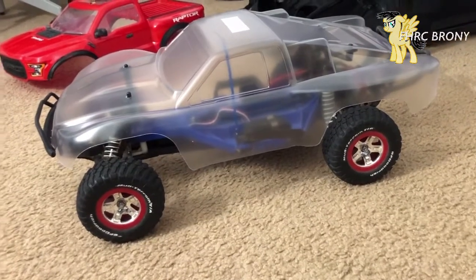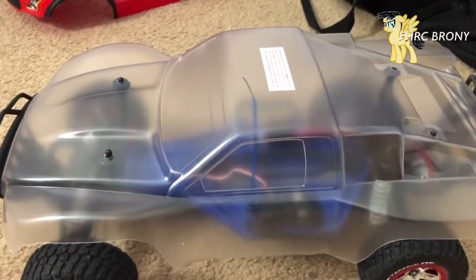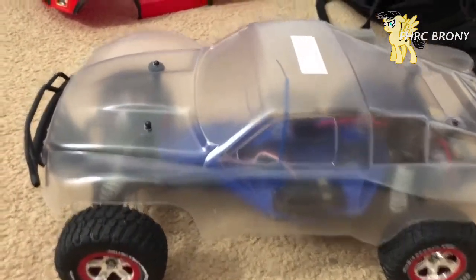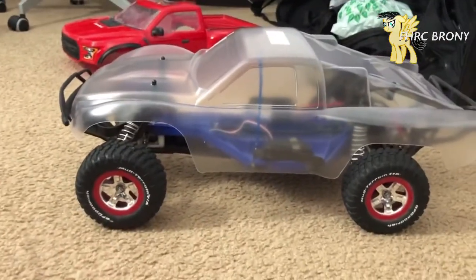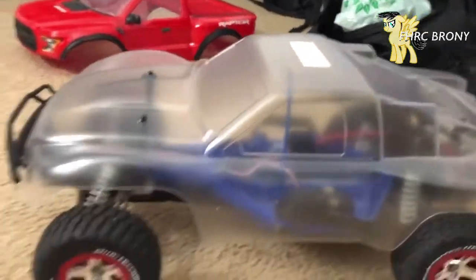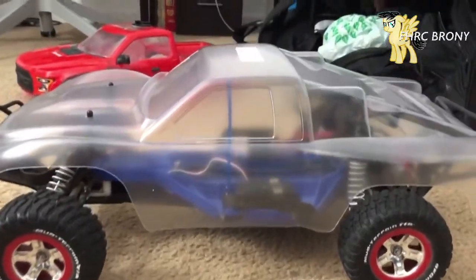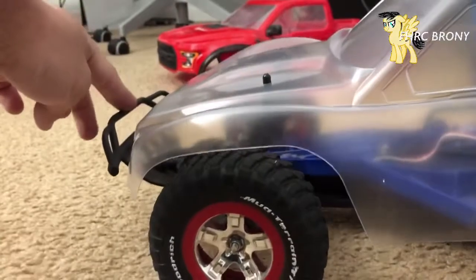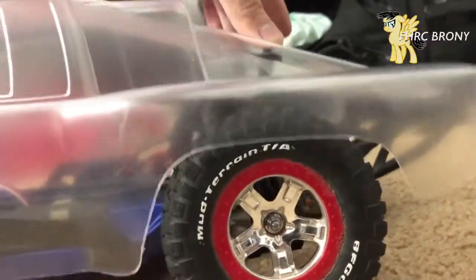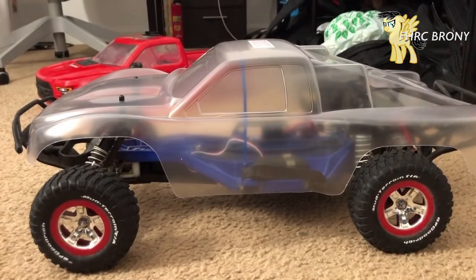A little important side note: if you're going to be painting your body, be sure that the body mount holes line up properly. On this Traxxas Slash the holes are pre-done so it's pretty much a direct fit. Also check for any trimming issues — sometimes the shock spring can rub against the fenders. You can avoid that by trimming with Lexan scissors. In this case it's not rubbing, so this should be ready to go.